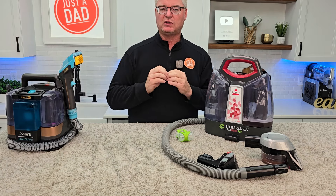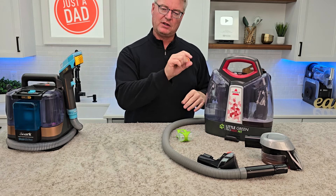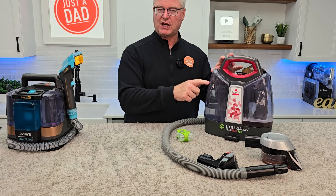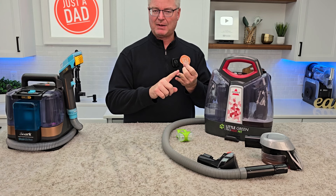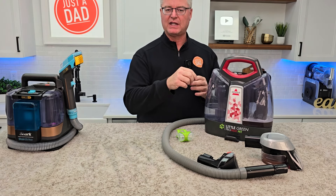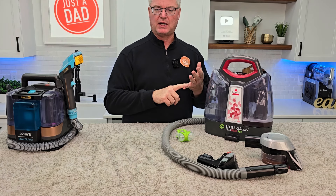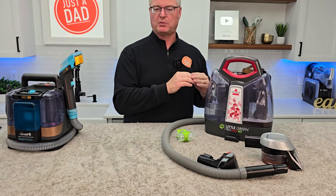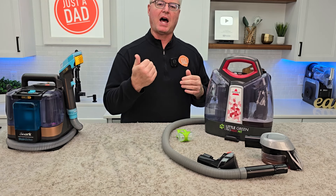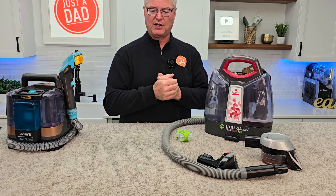I use affiliate links, so if you see these products underneath the video in the description and you click on it, it may take you to Walmart, Amazon, Shark, or Ninja. If you click on that link and purchase the product, it won't cost you any more, but I will get a small commission from that sale. It is a way of helping support my channel so I can continue to do these videos.